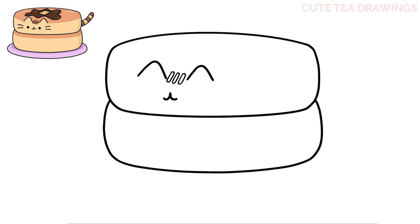Now on either side, let's add a circle for the eyes, and then let's color both of them in black. And lastly for the face, let's add two whiskers with curves on both sides. And that's it for the face.